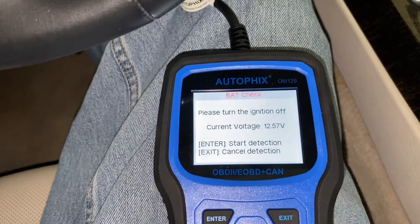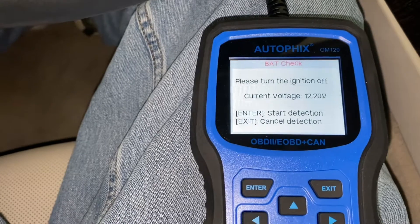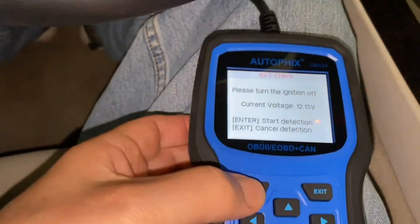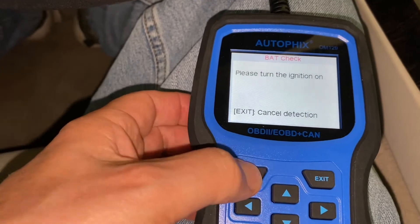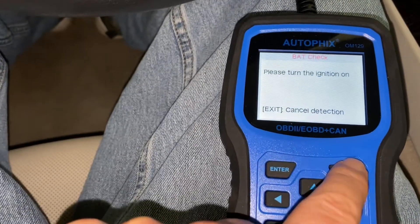This becomes an issue. Let's see what happens when I start up. I am starting the engine up. Let's hit enter for detection. Okay, maybe I need to back up here.